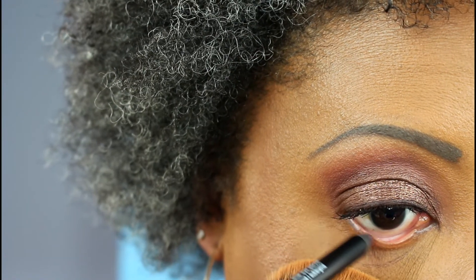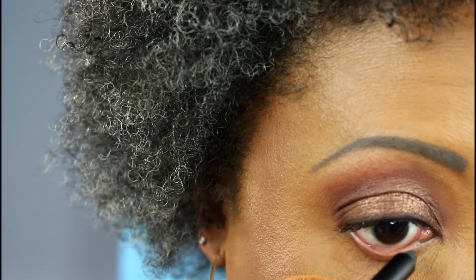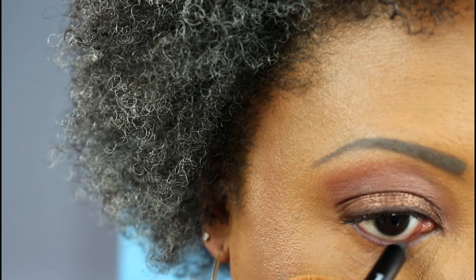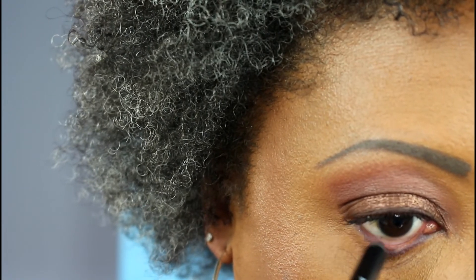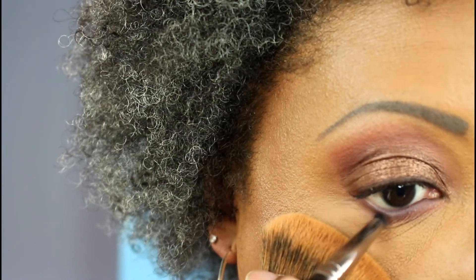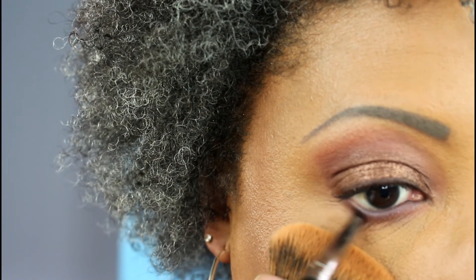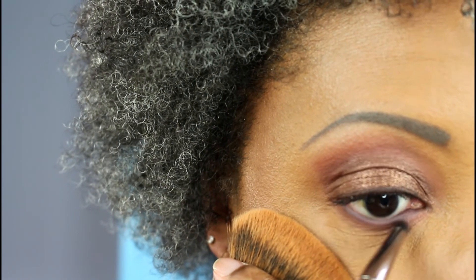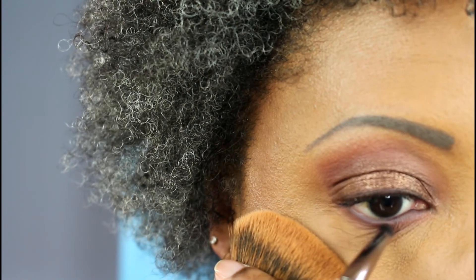Now I'm taking the Isome Dual Eye Pencil — this side is the Aubergine color — and I'm putting that in my waterline and a little bit onto my lower lash line. Then I'm taking my Makeup Geek Pencil Brush with that warm brown shade and blending out that aubergine liner all across my lower lash line. I'm going to leave just a little bit short of the inner corner because I'm going to put my inner corner highlight there.